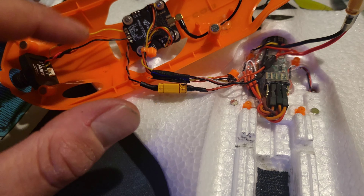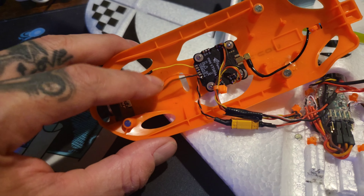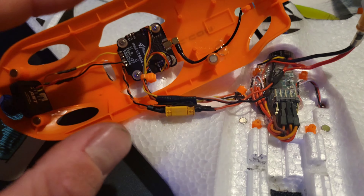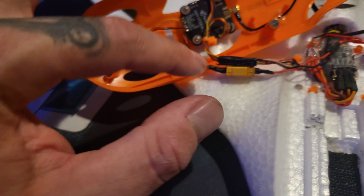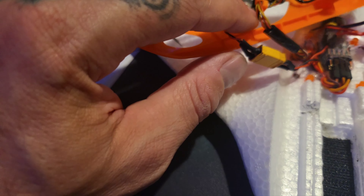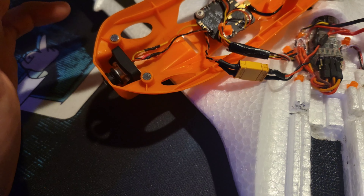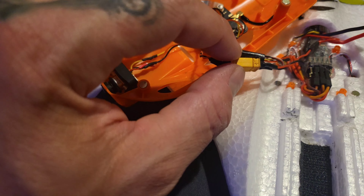The only thing I've got left to do is just tie these wires down. There's a quick disconnect right here for the power — so if I didn't want to use it for some reason, safety or whatever, I created a quick disconnect.